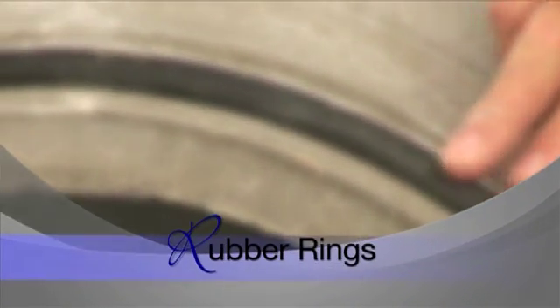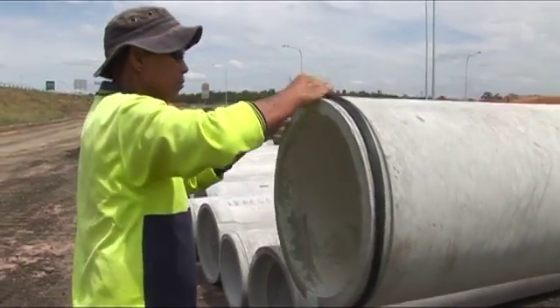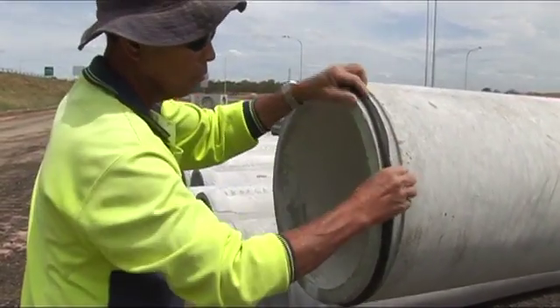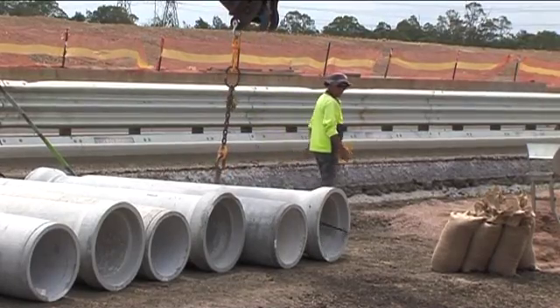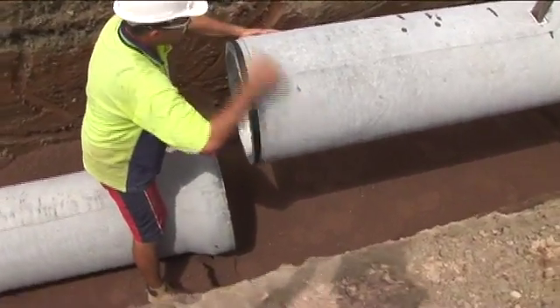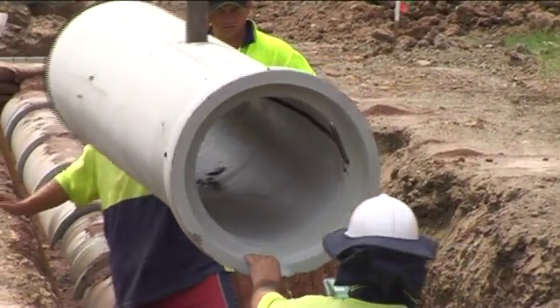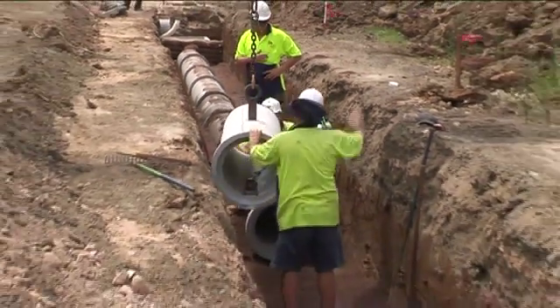Socket pipes are generally supplied with rubber rings for the joints. They should be kept clean and dry before application, and only use rubber rings that are supplied with the pipe. Before socketed pipes are laid, fit the rubber ring above ground and make sure the matching surfaces are clean and free of any debris. Ensure the ring is uniformly tensioned for ease of jointing. This applies to rolling rubber rings and skid rings. Surfaces should be dry when using rolling rubber rings, whereas with skid rings the socket and ring must be lubricated. Manufacturers supply the appropriate lubricant as part of the pipe order.